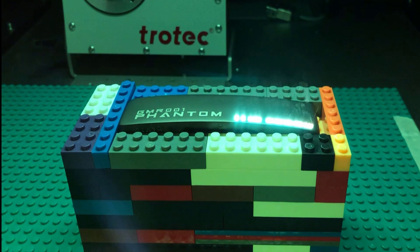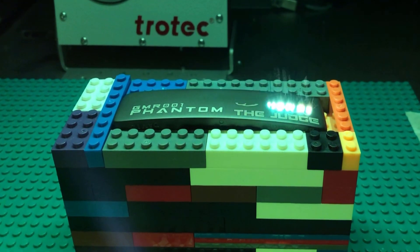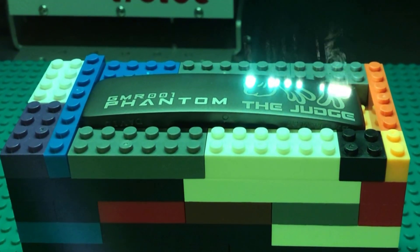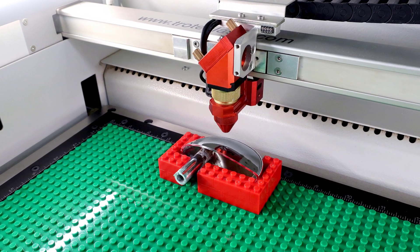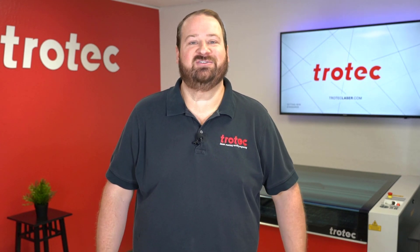This method can be used in flatbed laser machines as shown in the previous example, but can also be used with Galvo fiber lasers, as you see here using Lego blocks to hold a golf putter head in place as the fiber laser marks the metal. When finished, the blocks can be broken down and reused to create new templates, wasting no materials.